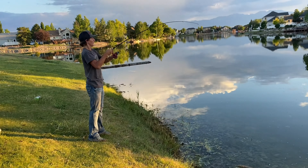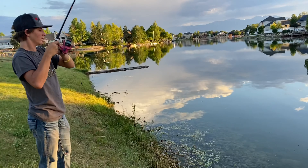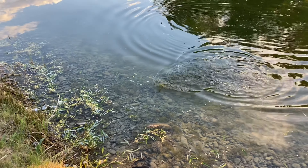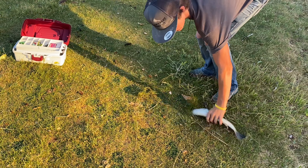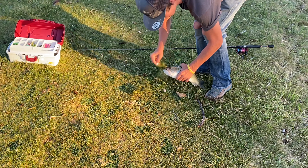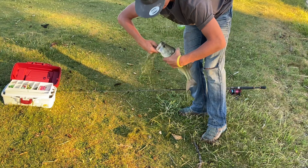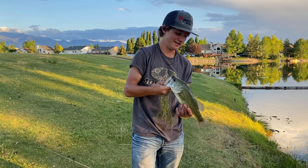Alright guys, we're going to try some Imitation Shiner — another little rattle trap. Keaton's hooked up again, went back to the old popper. What color popper you got on? Blue one. Not a bad one. Nice sized bass. Not a bad bass. Heck yeah, buddy. Kicking my butt — I've only had two hits all day and you've got two fish.